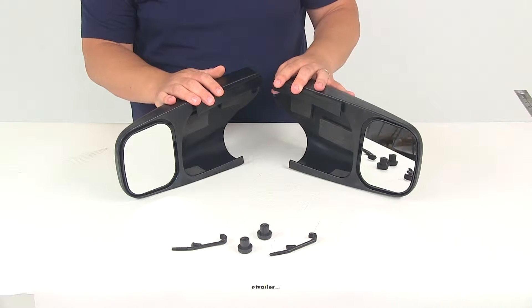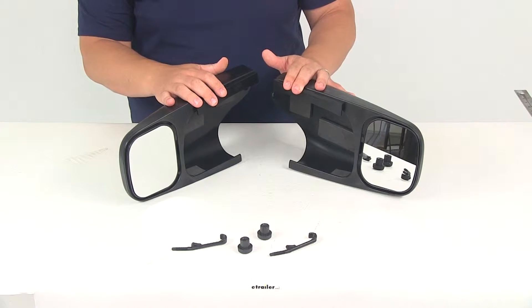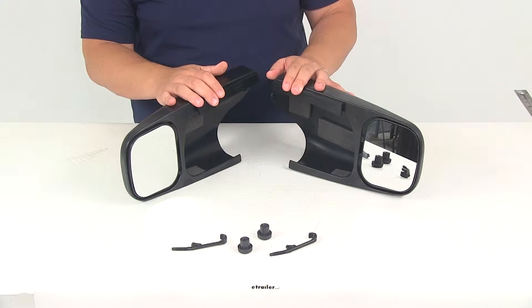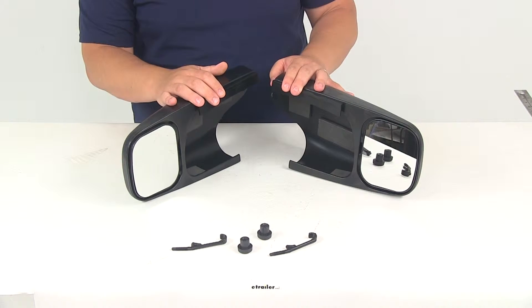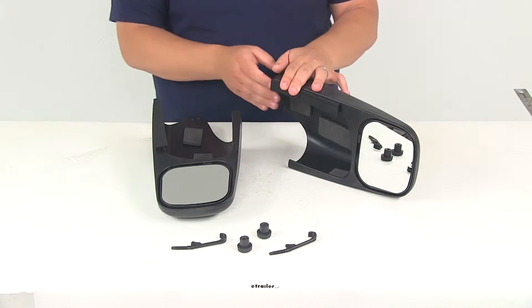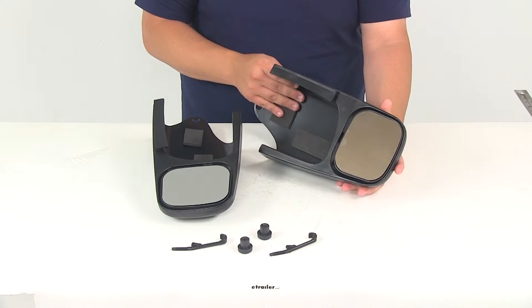Your driver and passenger side mirrors are included. Once installed, these mirrors are going to help extend your lines of sight, making it much easier to pass, change lanes, and park while towing a trailer or a camper. It installs easily in just a few minutes — no tools are required, and everything you need to get it installed is included with this part number.